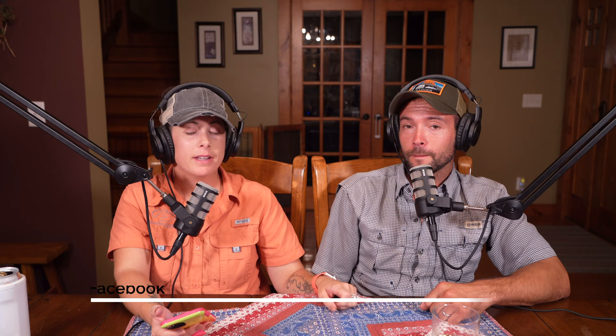Thank you guys for your questions. That's about all we have time for today. Hit that subscribe button, give us a thumbs up, and head over to our porcupine quill removal video and watch that one too while you're at it. We will see you in part three.